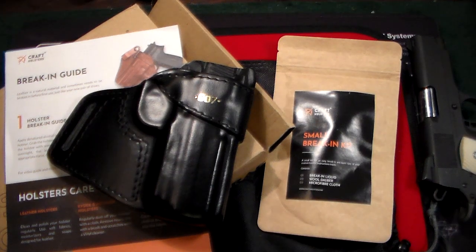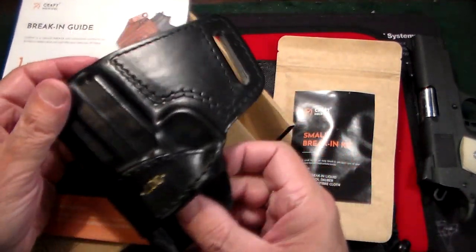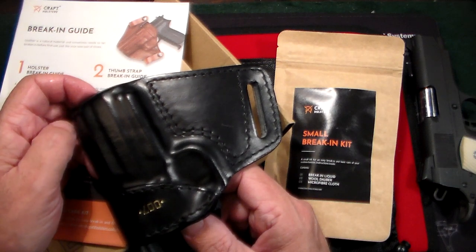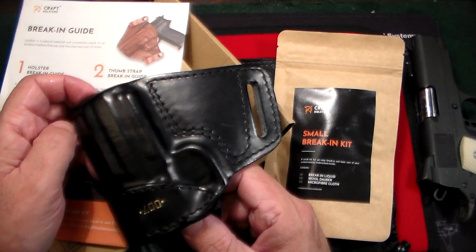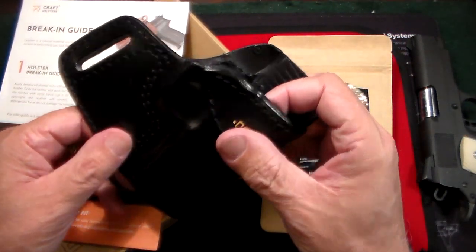Gun Collector 007 here with a new product from Kraft Holsters. I've got tons of holsters and tons of holsters from Kraft Holsters, which I definitely believe is the best holster company out there.